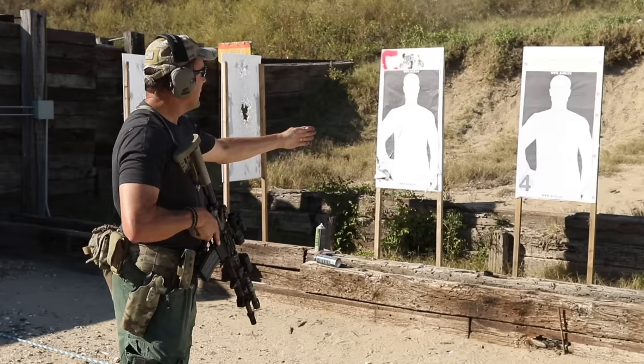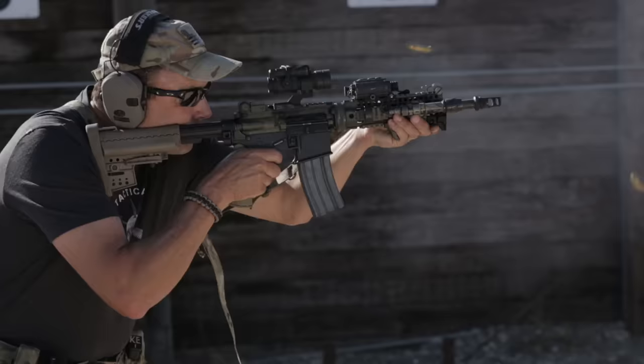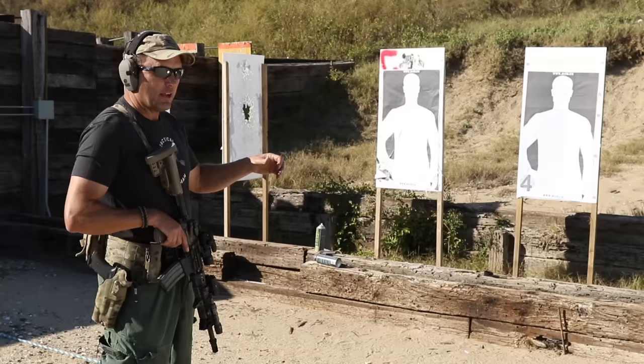Starting in the chest and walking rounds all the way up to the head — nice and simple. Keep working it until that target goes away. That's my fourth drill.